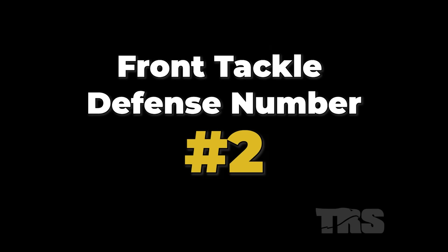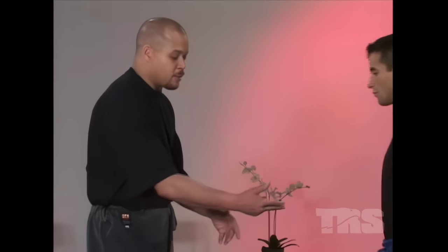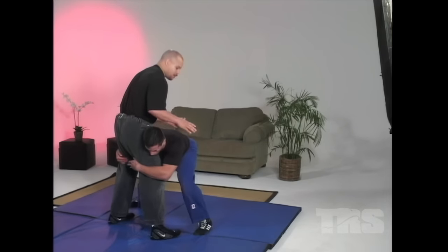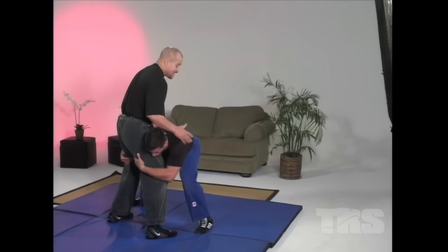Front tackle defense number two. One of the worst things that happens to people on the streets is getting taken down with a double leg takedown. Think of a football player doing a low tackle — for those trained in grappling it's a double leg takedown. He's going to come in while we're talking; I may not really see what's happening, but he shoots and goes for my legs. Now look where he's at — his hips are low, he's rooted, he has his arms inside of my legs. I'm in a real bad situation, but not as bad as you might think.